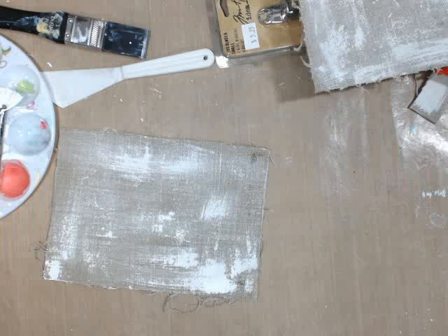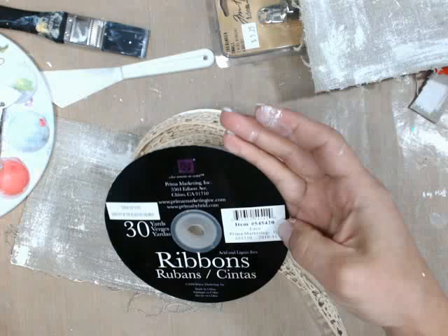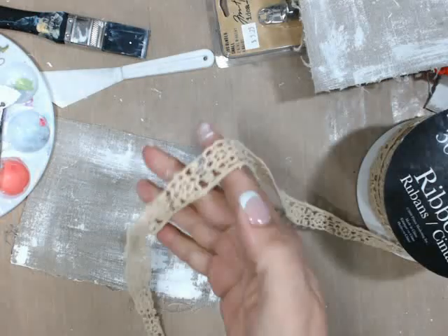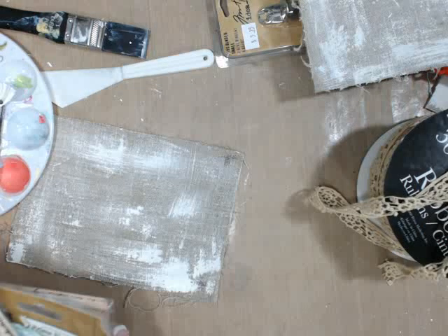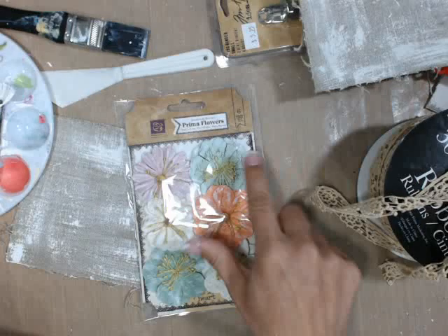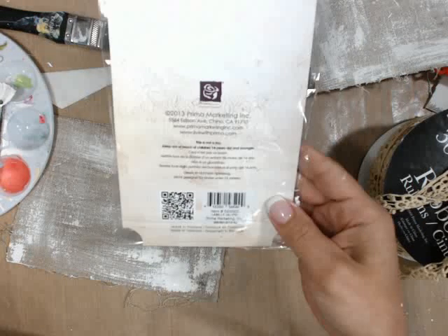So here are the products we're going to use. There are several flowers. We're going to use this wonderful ribbon — this lace, item 545420, look how pretty that is! The flowers we're going to use tonight — some of my absolute favorites — this one right here is Labelle Calypso, item 565909. And this wonderful one, one of my absolute favorites, is the Odetta Aqua, item 566586.